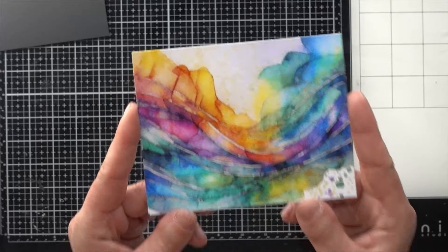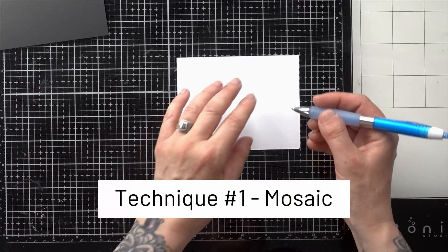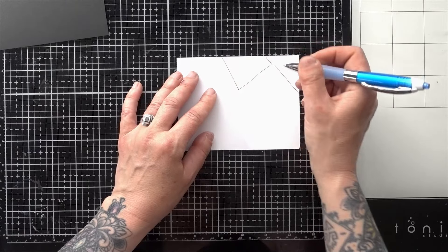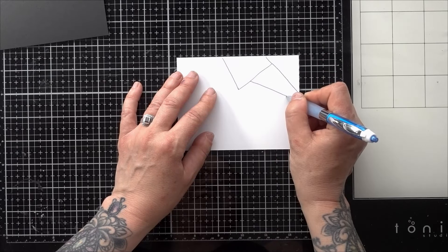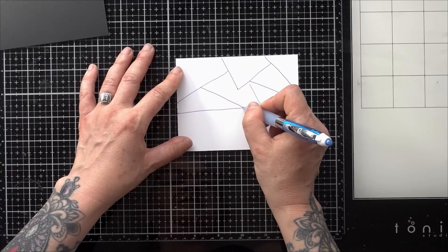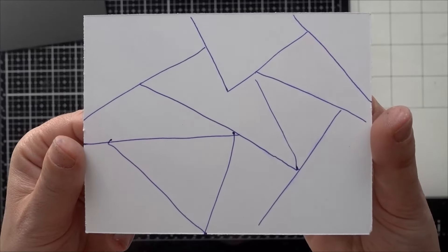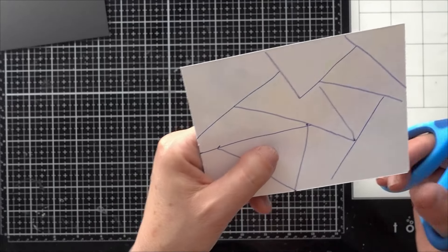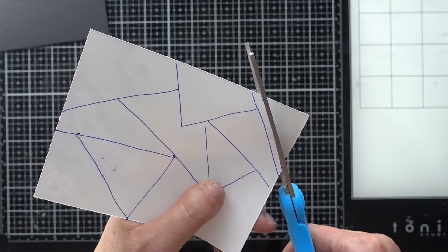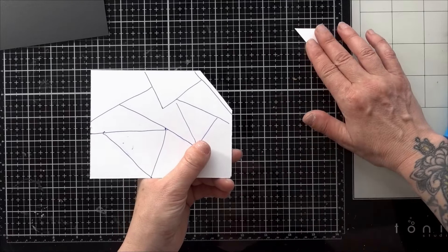These ones are already sized perfectly for cards, so I've taken one at random. I'm going to turn it over and draw on the back — I'm just going to create a mosaic and it doesn't have to be anything crazy. I'm just going to cut it apart in random designs. Drawing lines at random. Now I am going to cut inside the lines — you want to leave a good quarter or at least an eighth of an inch of space.